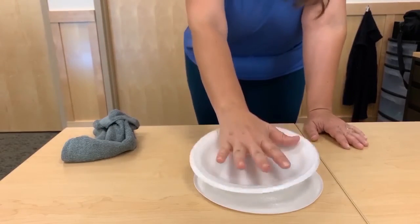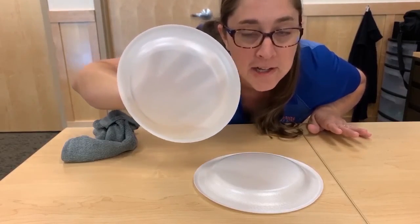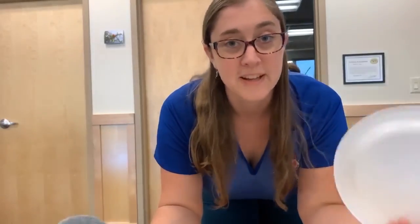Nothing in particular — until magic! Well, not magic. It's static! There are other things you can do with styrofoam plates, and it's especially fun if you've got a lot of hair. You want to be a style trendsetter? Magic and stylish!